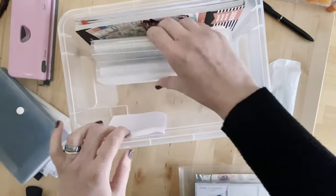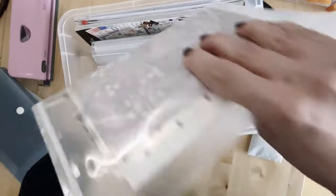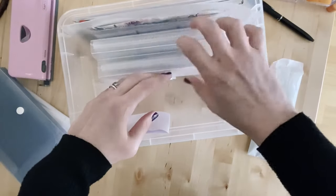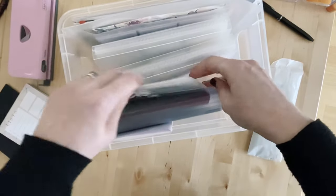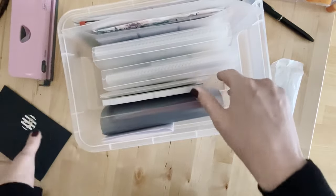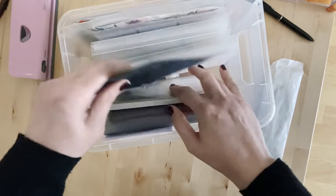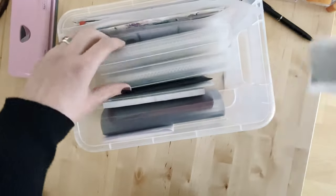That's everything — apart from a couple of blocks of square post-it notes upstairs and a couple of rolls of neutral washi tape, that is my entire collection of planning stuff. It's a lot less than it used to be — I used to have tons of planner stuff.